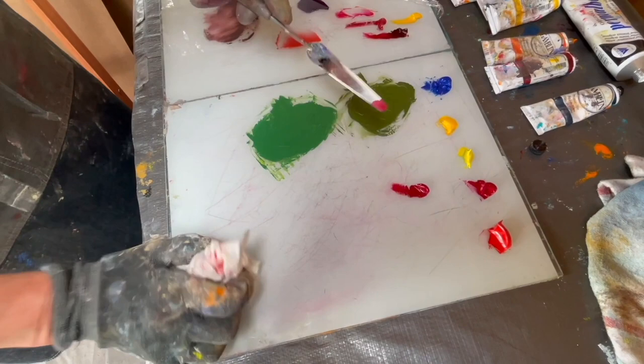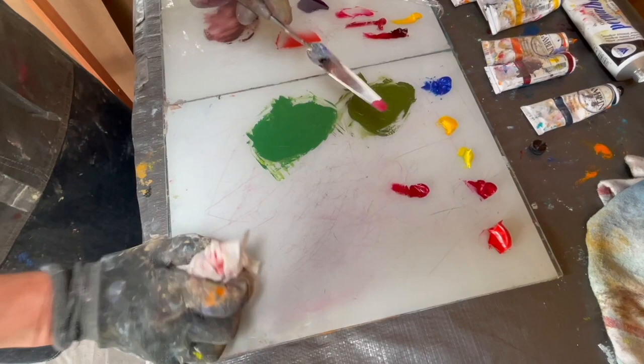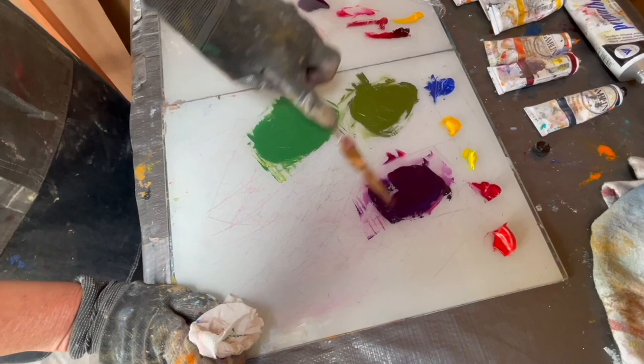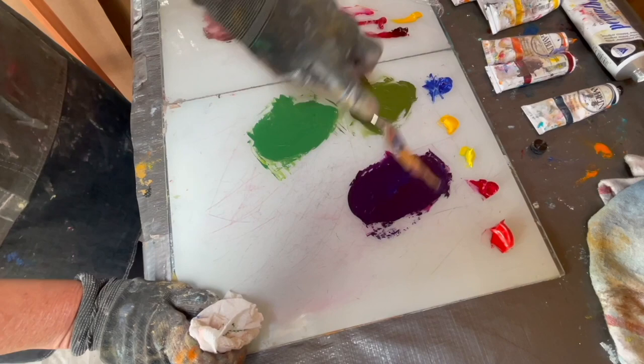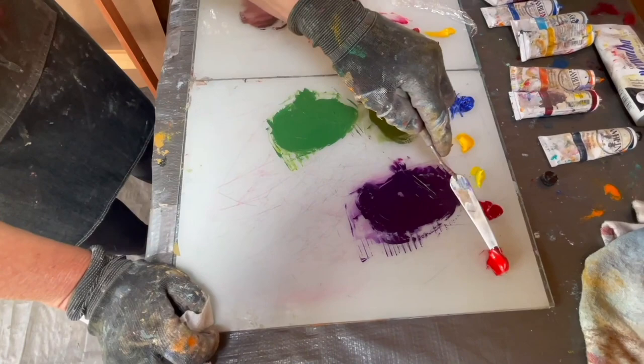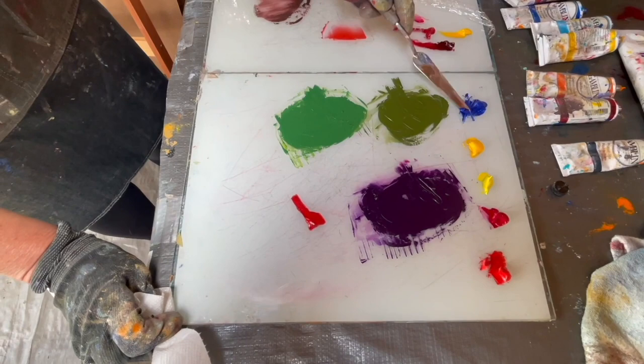Now we're going to move on to purple. I'm going to mix a cool red with the blue, and that makes a very luscious purple — one of my favorite colors. I'm going to put just a little more blue in here.